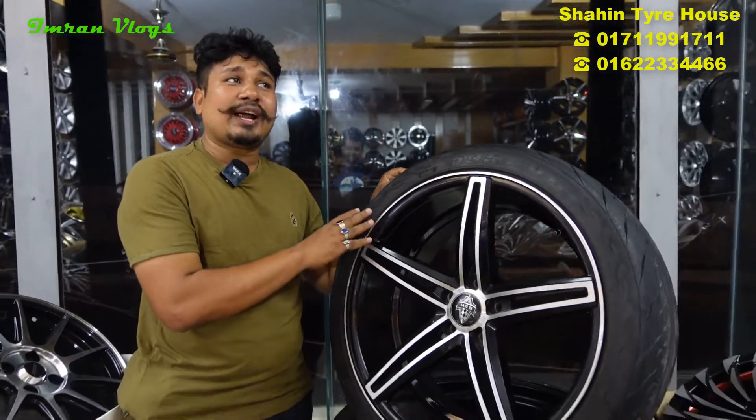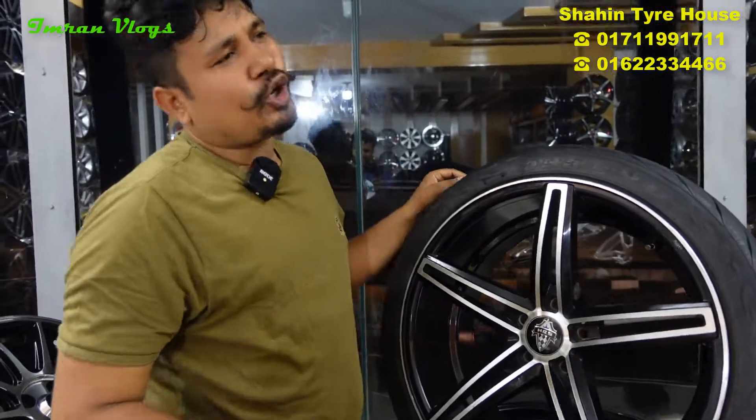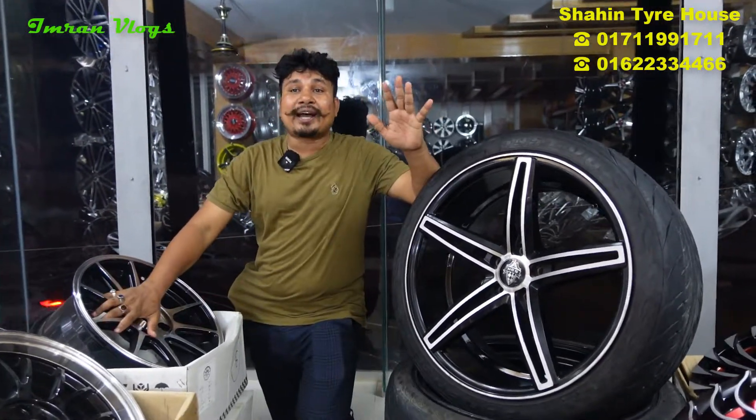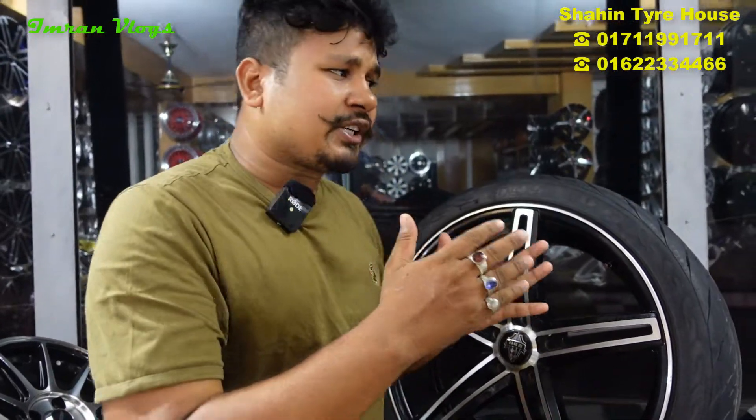What price is it? It is $1,500. Our price is $2,000. What do we have to do with this? We have to sell the rims.